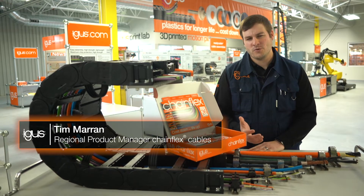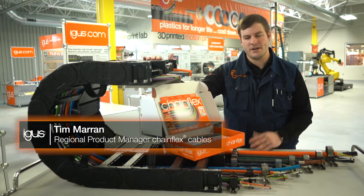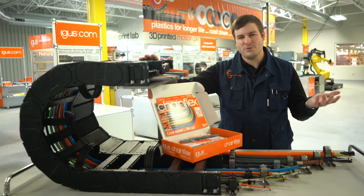Hi, I'm Tim Adigas. Have you ever wondered why some cables corkscrew when you put them inside of a cable carrier and others seem to work just fine? Why does that happen? Where does that come from?